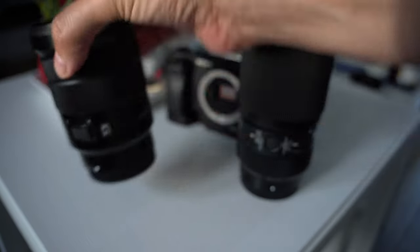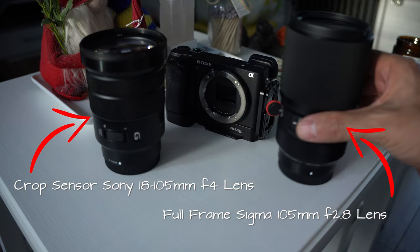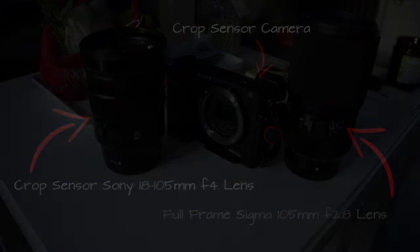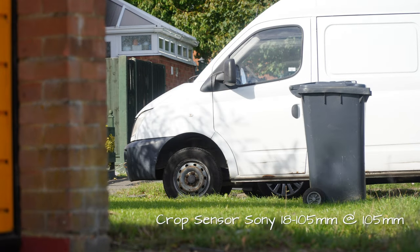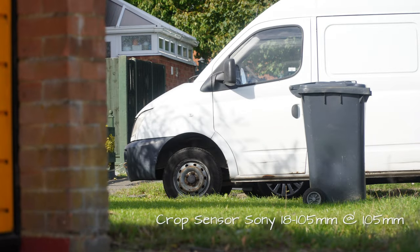We will test the crop sensor Sony at 105mm. Before I show you the results of both these lenses on a crop sensor camera, I want you to comment below what lens you think will have the wider field of view. Let's check out the results — as you can see, both lenses have almost identical focal lengths on a crop sensor camera.